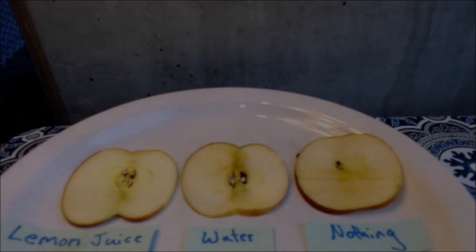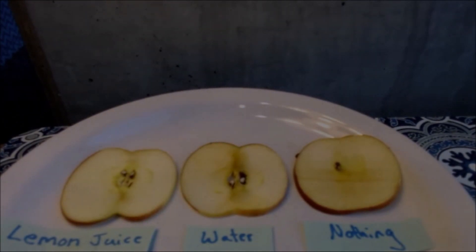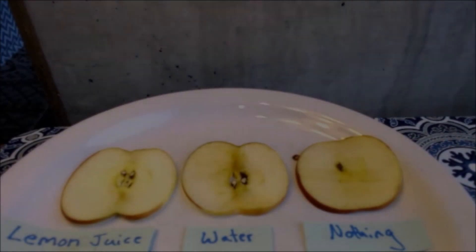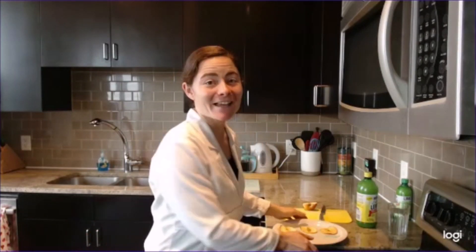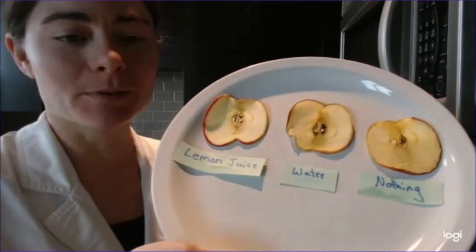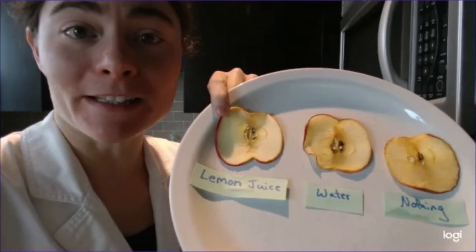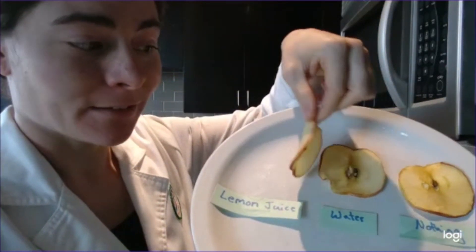Now we're going to watch and see which piece turns browner at a faster rate. Which of your pieces do you think will be the brownest? You can check your pieces every 15 minutes for a few hours, or you can watch my time-lapse video now. This time-lapse was taken over the course of a few hours, and as you can see, the two slices that were not dipped in lemon juice are turning brown. The piece we did nothing to actually turned very brown, but the piece covered in lemon juice stayed pretty white.